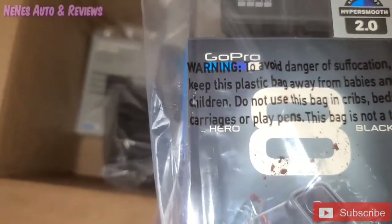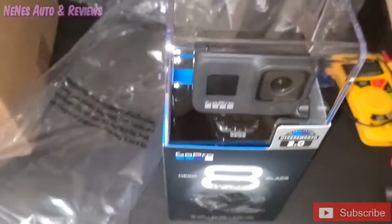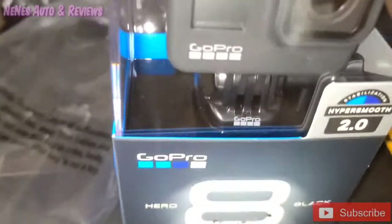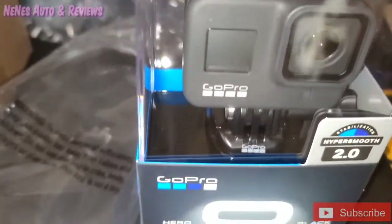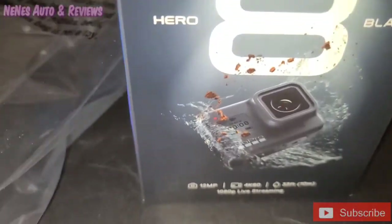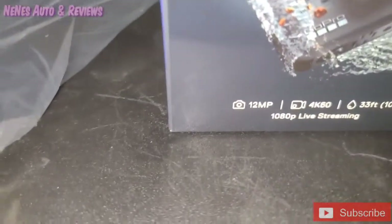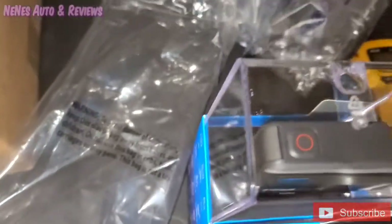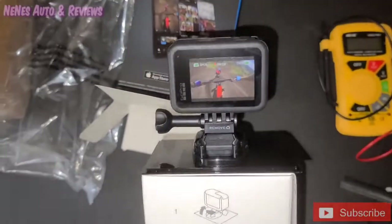Stay tuned, you guys. Let's get this open — it comes in this nice hard plastic case, really nice display if you're looking at it in store. I like how GoPro put it in this hard case so if you want to resell, you can put it right back in there. It's not some cheap little flimsy plastic. Let's get it — slide it on out and boom, voila, there it is.